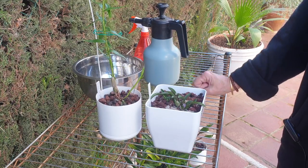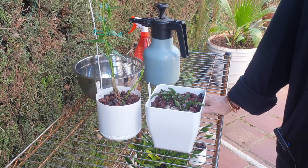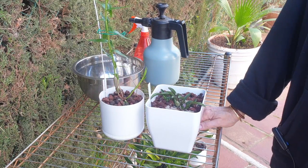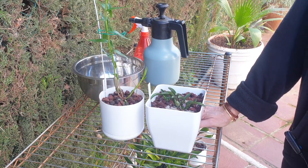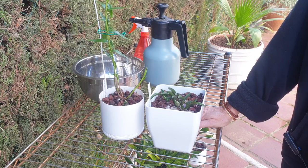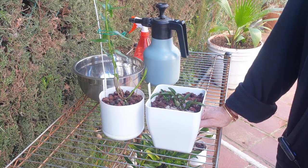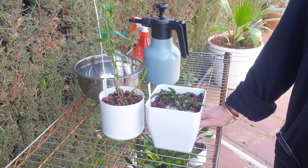So those are my Los Tres Amigos — two of them repotted. We'll see how they develop. I appreciate so much if you stayed all the way to the end. Thank you very, very much for your time and for watching. Stay safe. Take care. Bye bye.